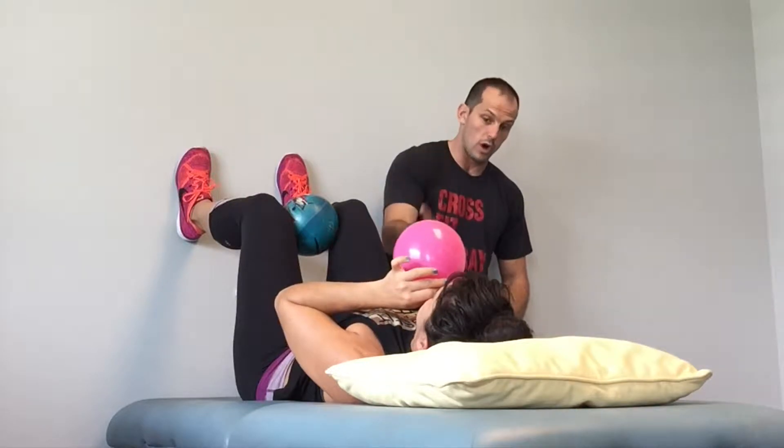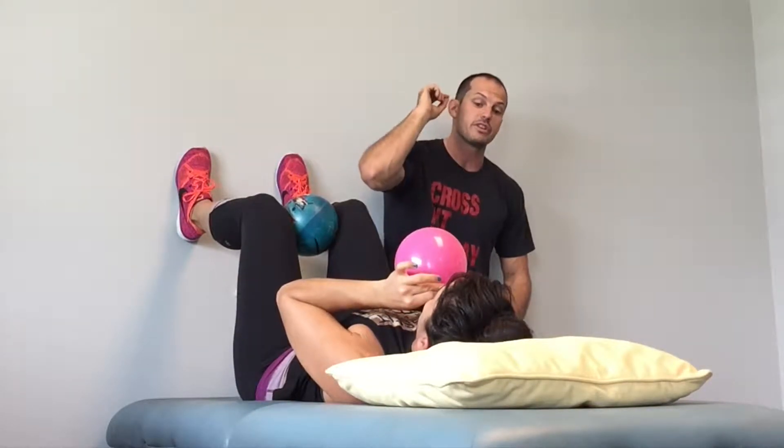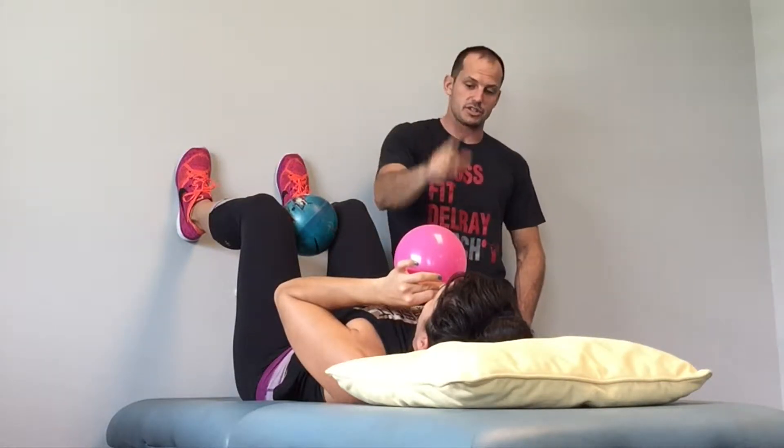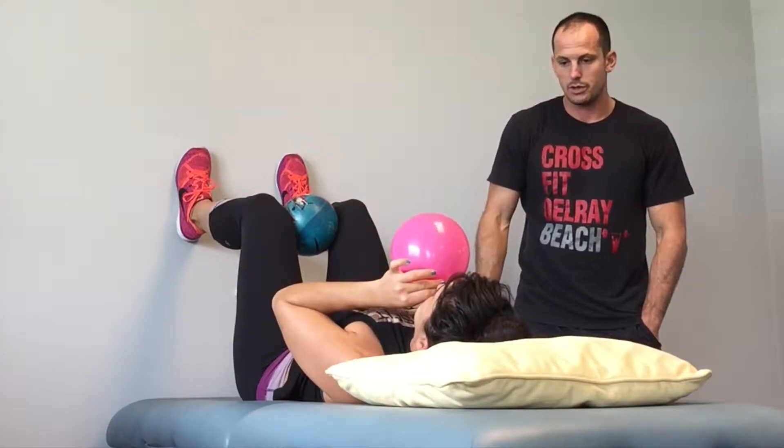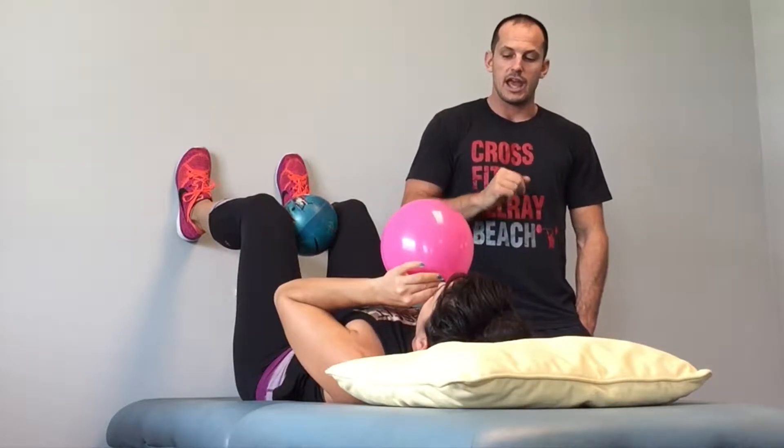Good. Now hold for 1,000, 2,000, 3,000 with the balloon in your mouth. And now breathe in through your nose and breathe out into the balloon. Good. And hold for 1,000, 2,000, 3,000. Tongue on the roof of your mouth. Breathe in and into the balloon.